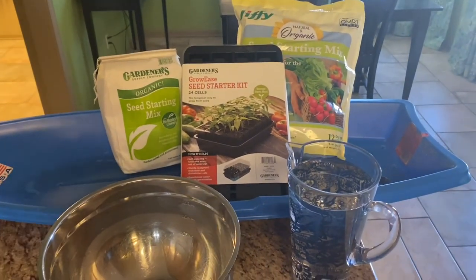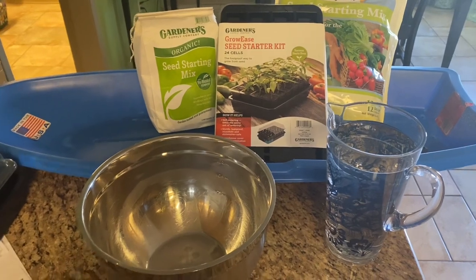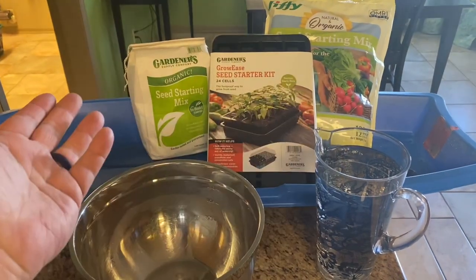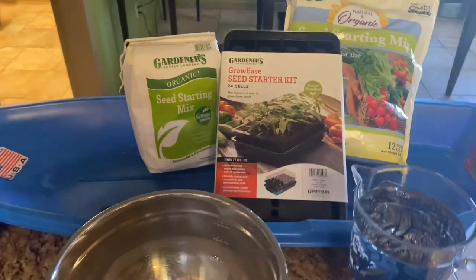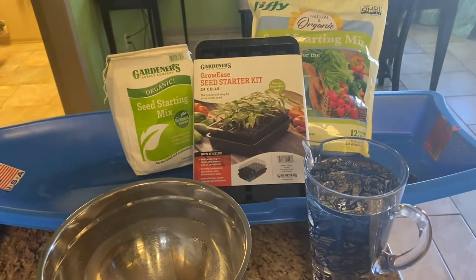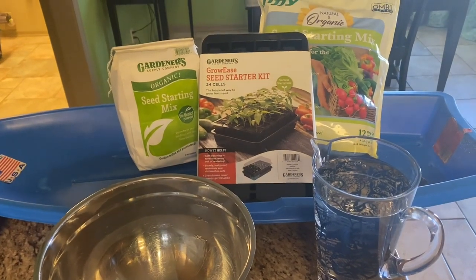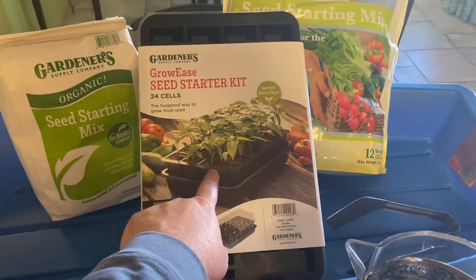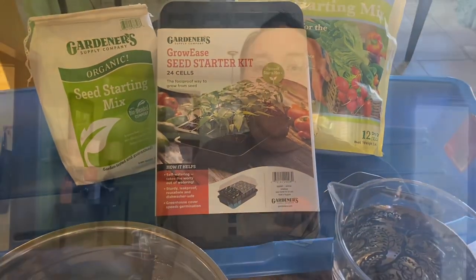Here are the supplies we are going to need. I'm using my sled as a potting tray. I've got a large mixing bowl. I've got seed starting mix — it doesn't matter what kind you use. I'm showing two different kinds here: one I ordered from Gardener's Supply and one I just picked up at Lowe's. Seed starting mix is what you want, so make sure it says seed starting mix. Any other types of soils can get too thick and clunky to allow your seeds to germinate. We're also going to need some water, and I have my GrowEase seed starter trays from Gardener's Supply.